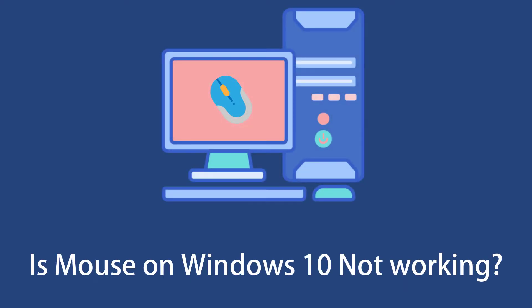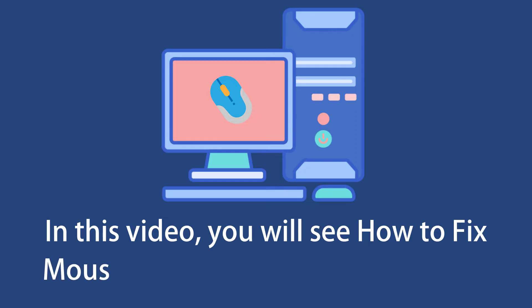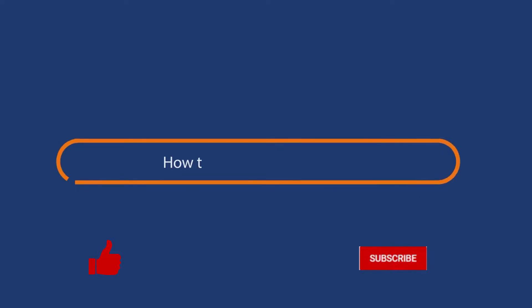Is your mouse on Windows 10 not working? Don't worry. In this video you will see all possible problems and their fixes for the mouse not working on Windows 10.